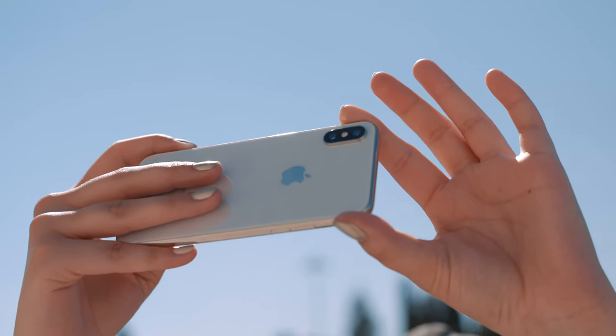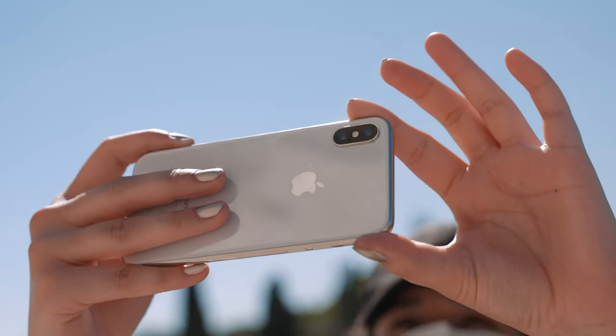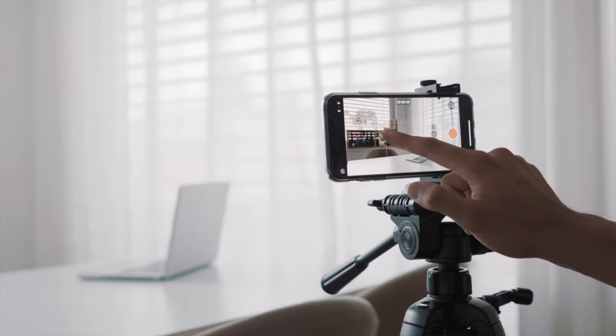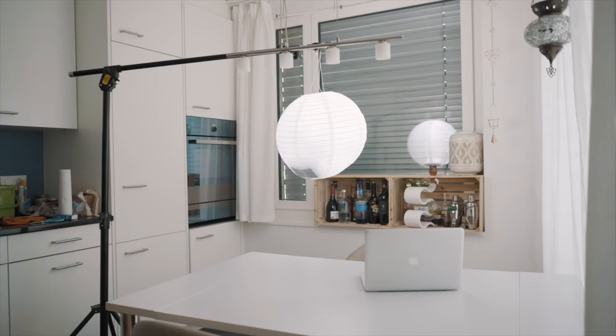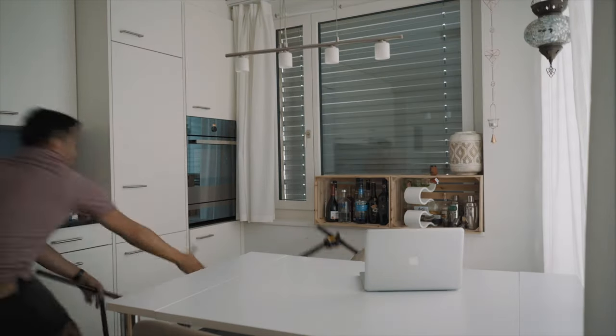It can be overwhelming at first, but starting with the phone you have in your pocket is seriously a great option. Investing in some gear can improve your workflow and quality of your video. You can also check out this video to learn more about how to film yourself using an iPhone. Every person has their own unique setup — maybe this setup might not be the right one for you, but I believe you will find certain tools helpful that you can implement into your current mobile filmmaking setup. Keep in mind that all the products mentioned will be in the video description below.